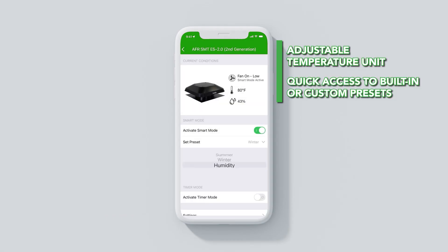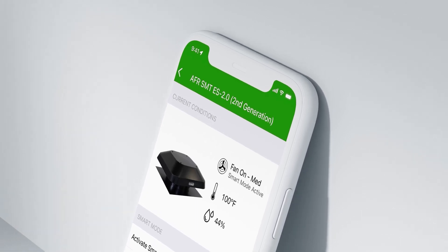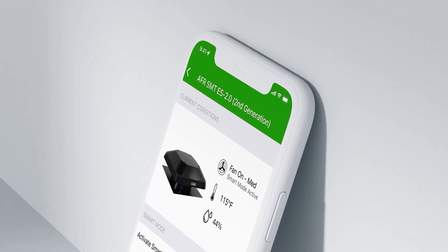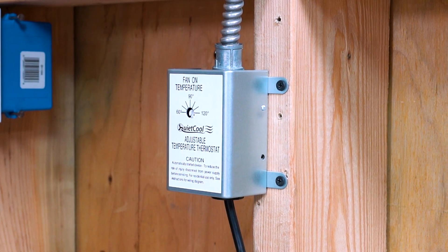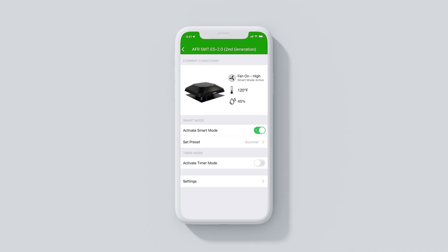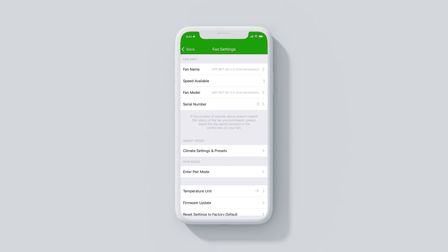With Smart Mode, the fan will innovatively keep the attic within the most ideal temperature and humidity conditions throughout the entire year, without ever having to climb into the hot attic to adjust the thermostat. Smart Mode features the ability to create custom presets for temperature and humidity settings.